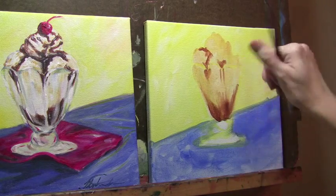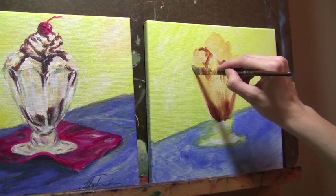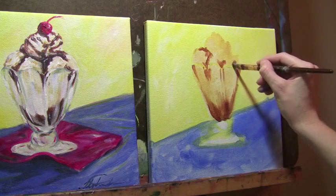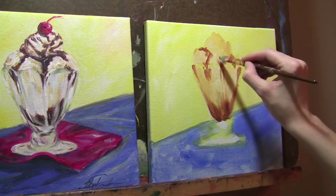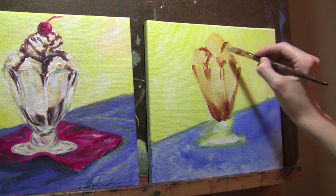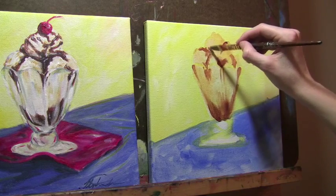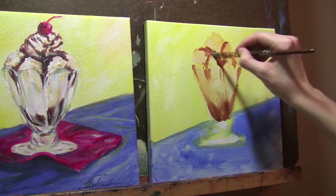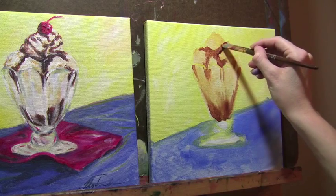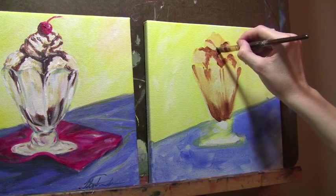You'll notice I'm kind of avoiding a spot right here — that's where the glass is. So it's already taking a little bit of a glass shape. I'm following along where the scallops are of my glass. I'm grabbing more of the burnt umber and just building on it. It's like you've got to have a shaky hand to get that ice cream look with the icing drizzled on there.